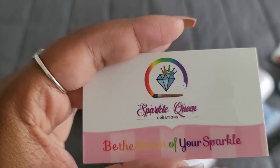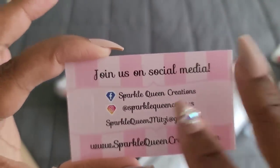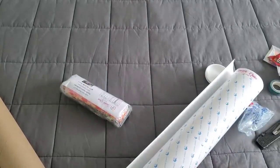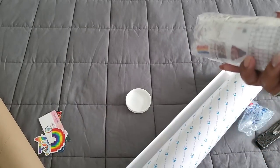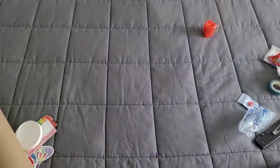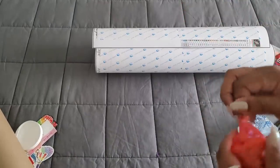There's a Sparkle Queen Creations card — 'Be the queen of your sparkle.' I love it! I'll put the social media info down below. Alright, so we got our drills in baggies. Let's take a look at this kit — oh, hold up, we got more stuff!